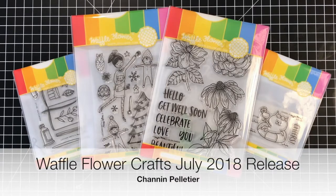Hello everyone, it's Shannon here from Craft Ghetto. In today's video, we're going to take a close-up look at Waffle Flower's July 2018 release.